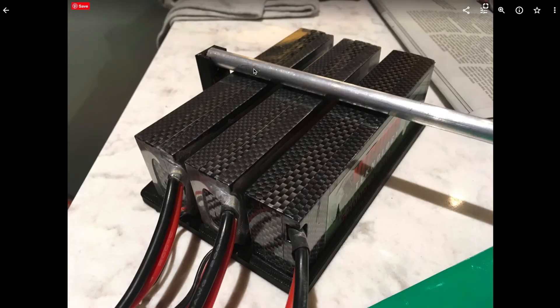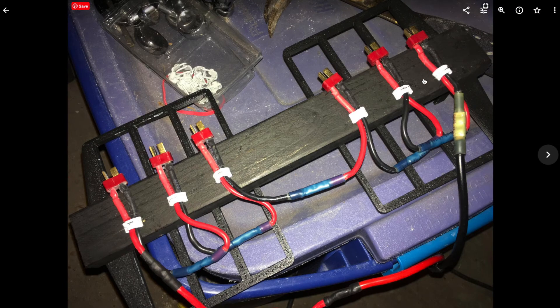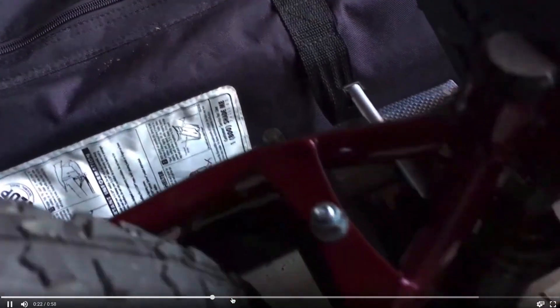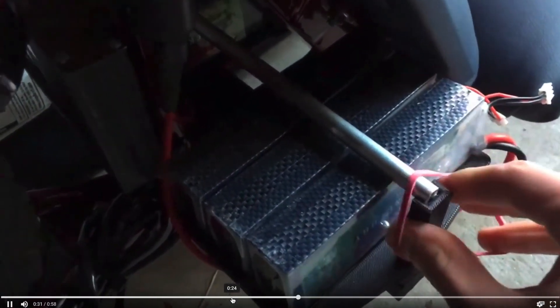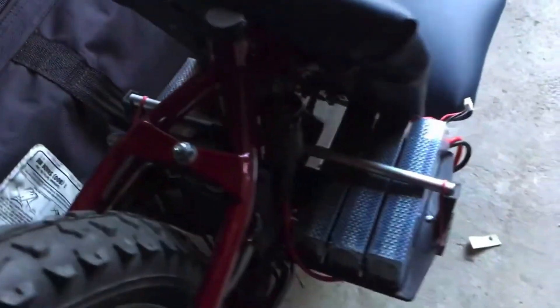I use an aluminum rod to keep the batteries down, held in place with a rubber band. I took a black piece of wood and screwed both battery holders into it, then stapled the wiring harness to the bottom of the wood. To install batteries, you take off the aluminum rod, put in each battery one by one, and plug them in underneath to the wiring harness. Once all six batteries are plugged in, you attach the aluminum rod — it fits into a slot at each end — and secure it with a rubber band. Just like that, the batteries are in and not going anywhere.